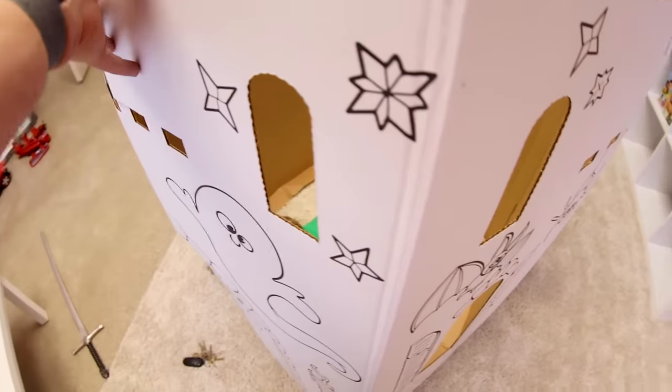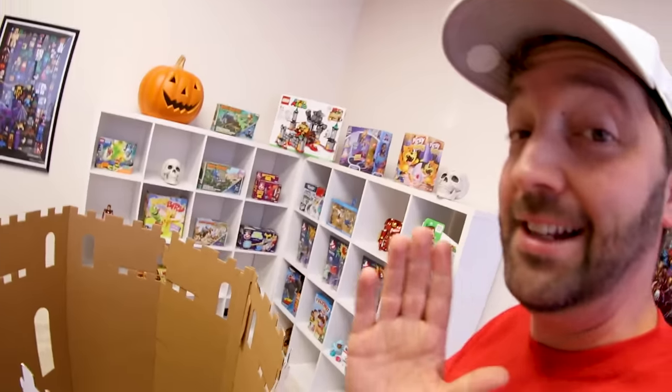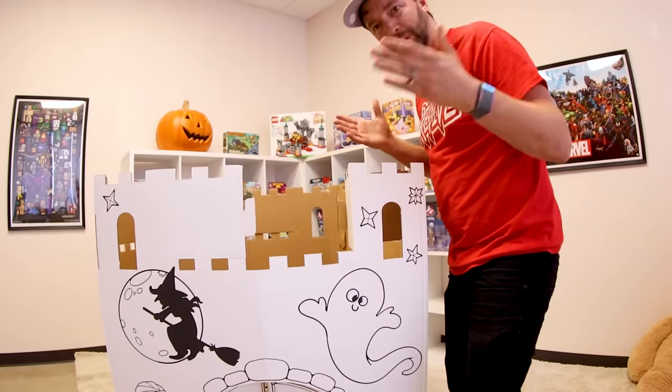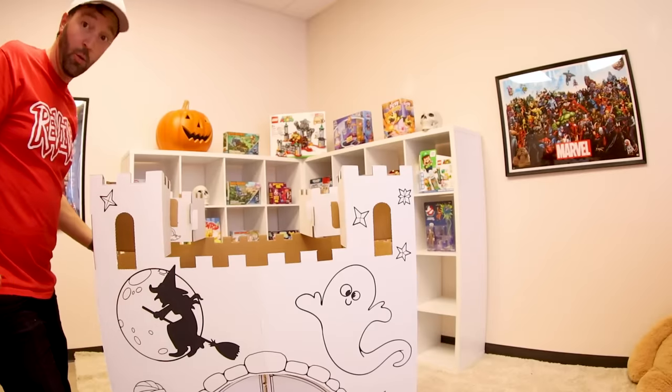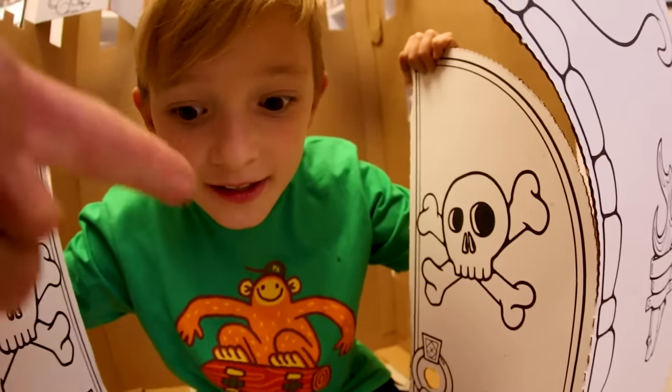See these little knobby things — those go through the holes right there. There we go, going good! I'm gonna start working on these because these things square off to make a castle look, and that's what's really gonna keep it square and finish the job nicely. Oh my gosh, that's super easy — we did it! Knock knock — we did it, we made the fort!